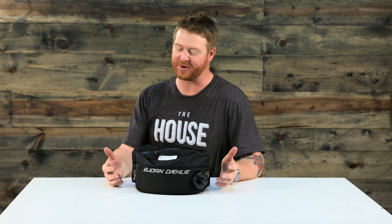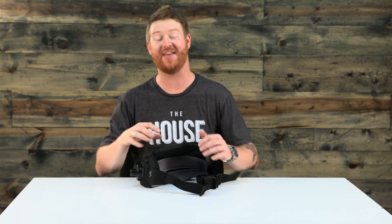This is the 2017 Bjorn Adali Drink Belt Winter Fanny Pack that you can see at TheHouse.com by selecting the link below. Leave a comment or question and let us know what you think. Subscribe to the channel and check out more videos. Thanks for watching — peace.